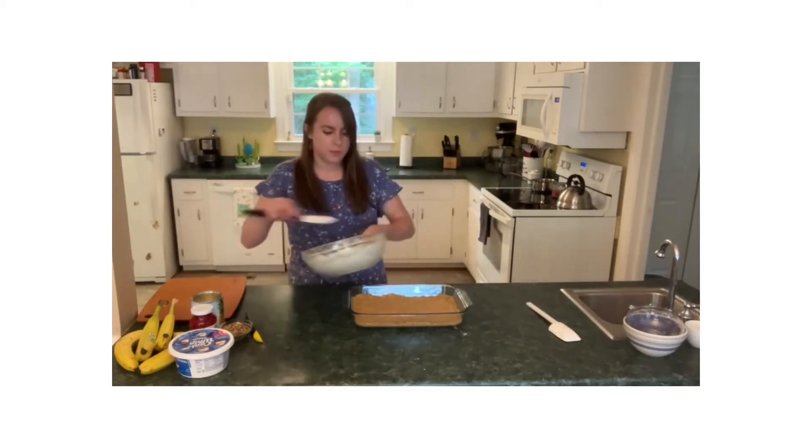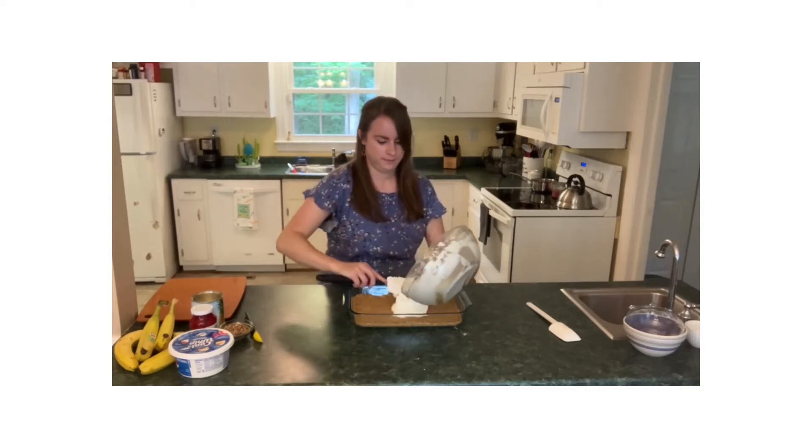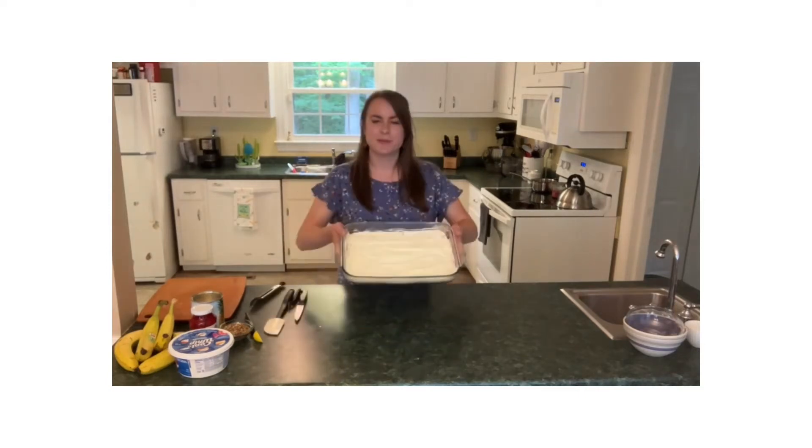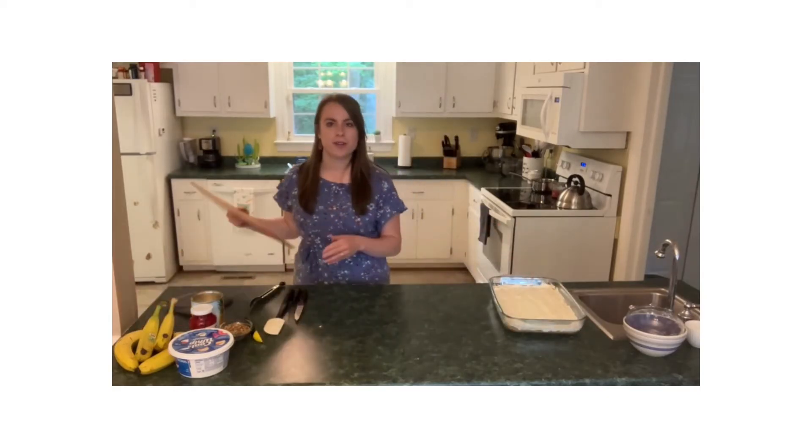So you're just going to smooth this out on here. It's all spread out nice and even on our graham cracker crust and we are going to begin to work on the next layer.